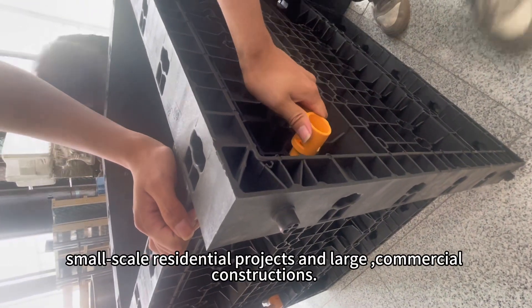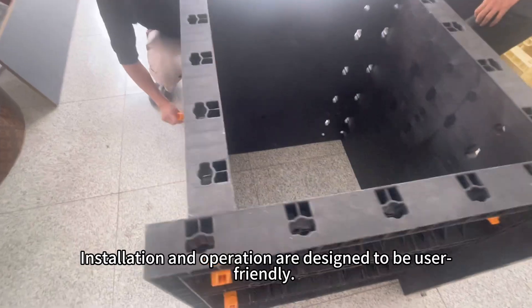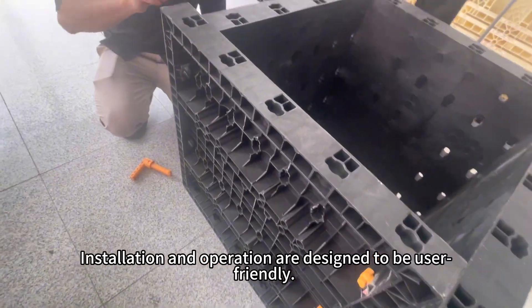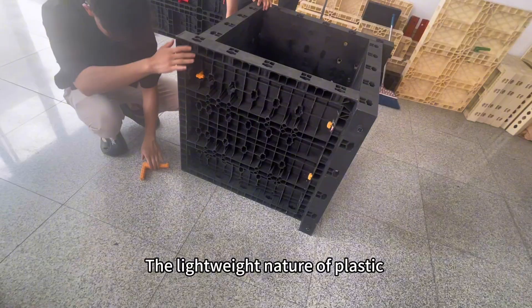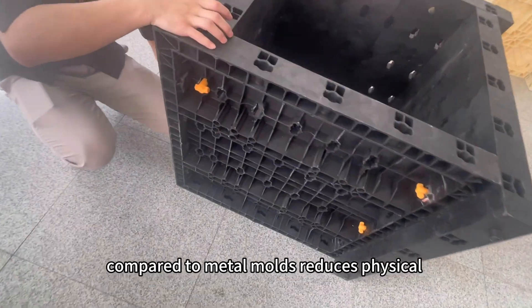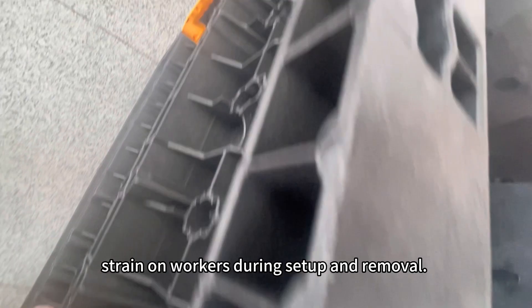This adaptability makes them ideal for both small-scale residential projects and large commercial constructions. Installation and operation are designed to be user-friendly. The lightweight nature of plastic compared to metal molds reduces physical strain on workers during setup and removal.